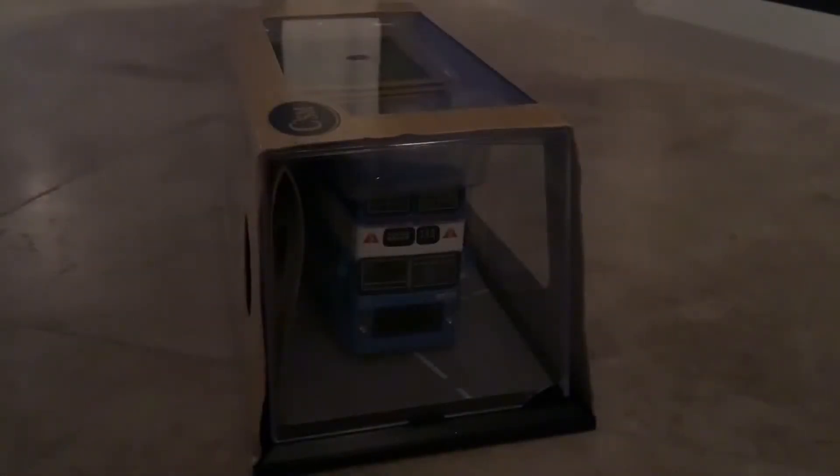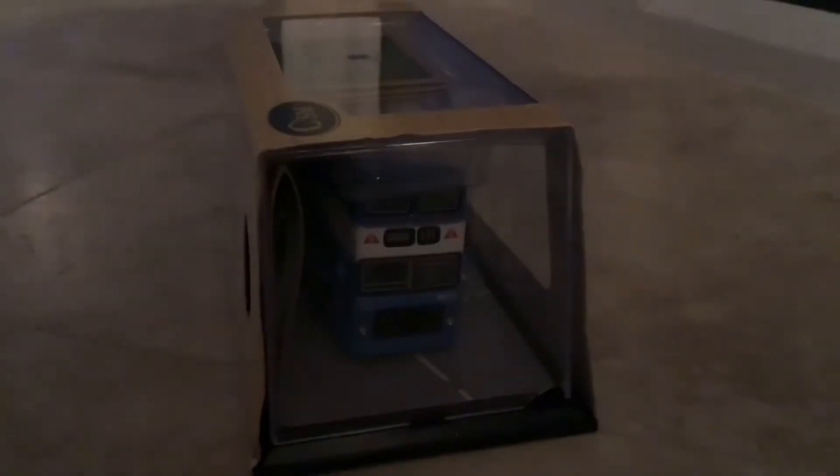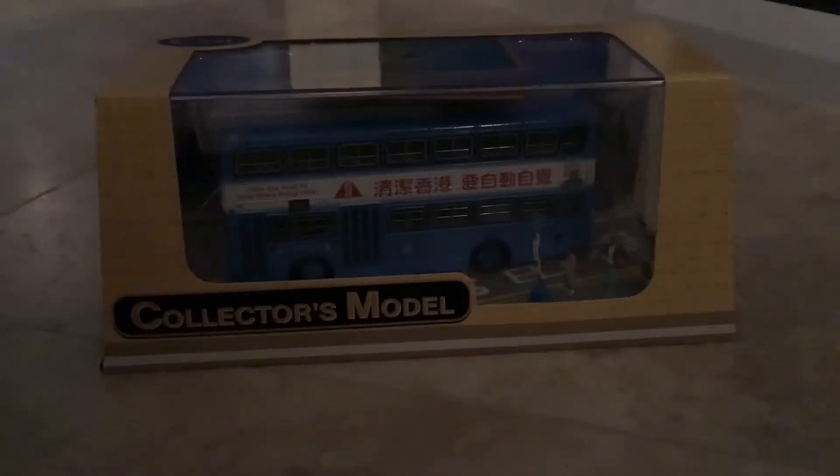Hello there, model bus collectors! Welcome back to another video. Today's video is a very Christmassy one — I'm going to be doing a model bus review. Merry Christmas to everyone watching this video! I know this video isn't going to get that many views because it is Christmas, but let's get into it.